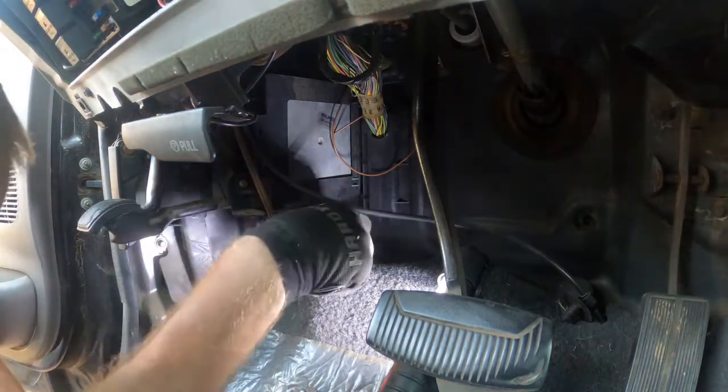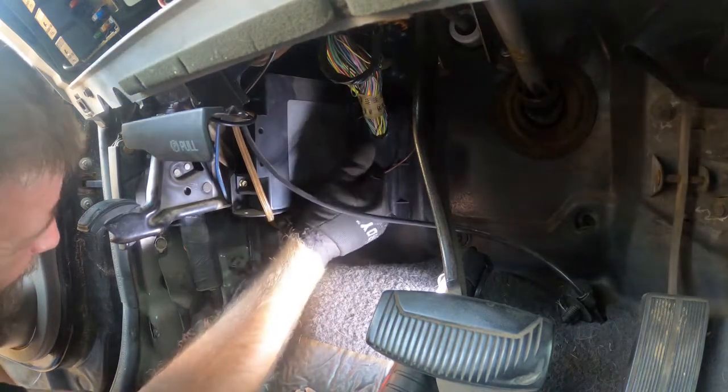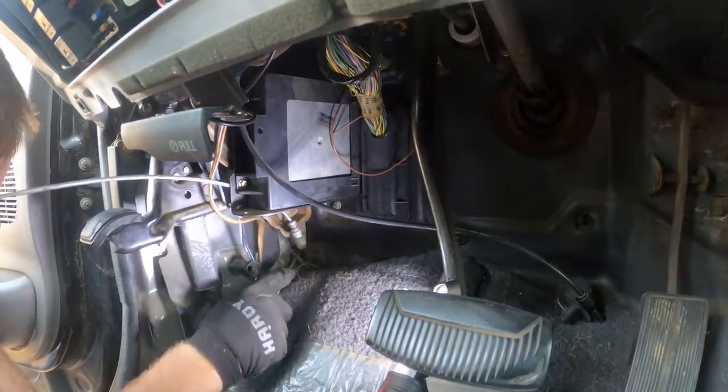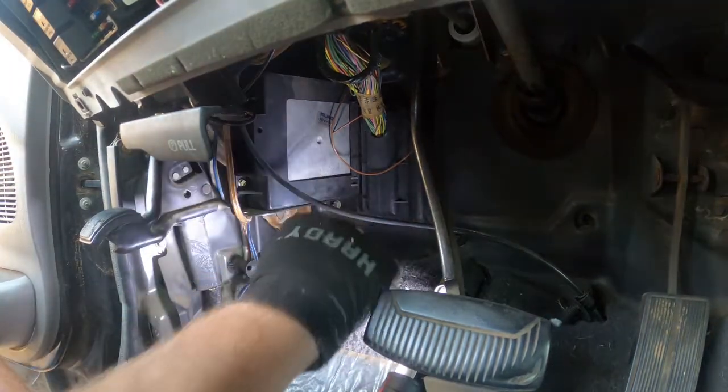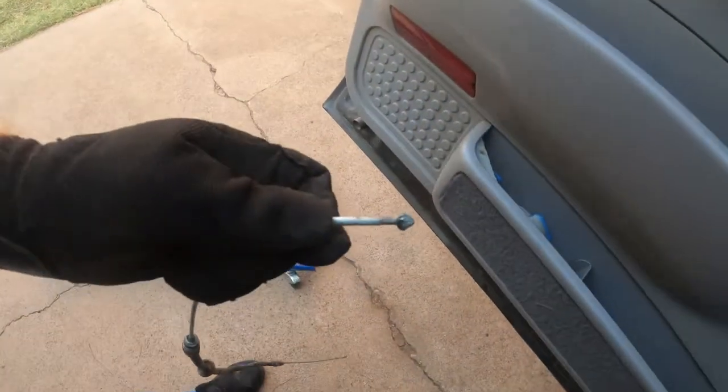Oh, I'm messing with the seat settings — oops. Well, that's toast. Alrighty, bingo — yep, there's the problem.